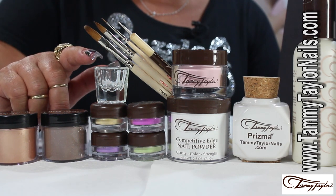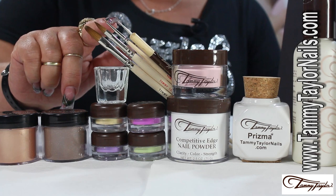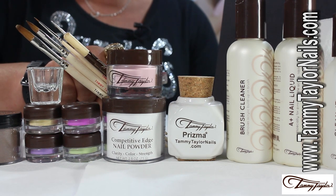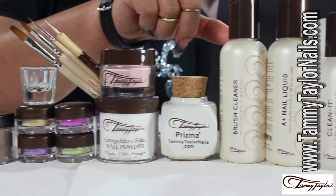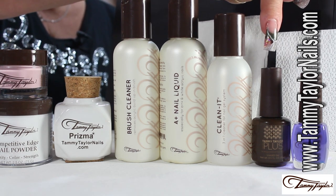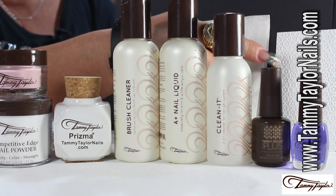You will also need a small crystal dappin dish. From tools, we will be working with the medium flat brush, the three-dimensional brush, the detail brush, and the dotting tool. From the cover it up powders, you will need the medium dark pink, and from the competitive edge, the clear powder. You will need your Prisma dappin dish, your brush cleaner, your liquid, and your clean it. To seal the design, you will need your top gel plus, the oil for the end, and last but not least, we will need the white wipes and the towelettes.